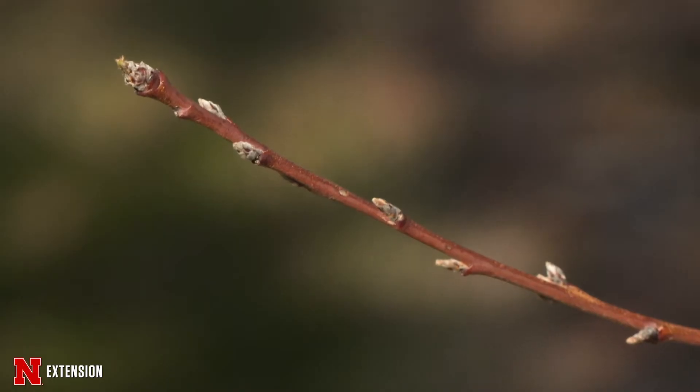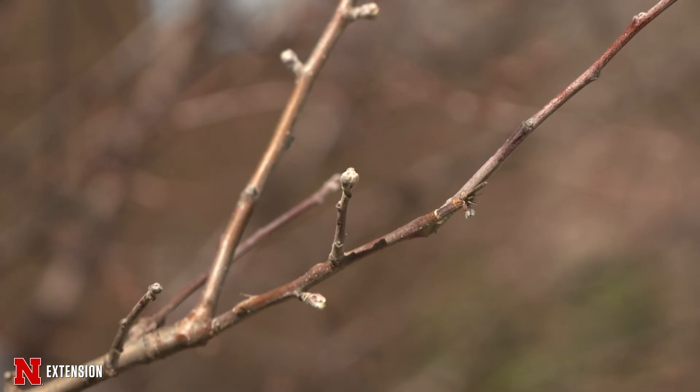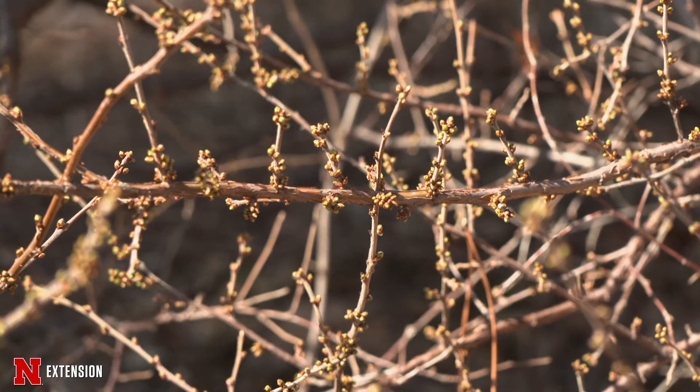One of our huge concerns when we have an unusual winter is the flower buds of plants that bloom very early and on previous year's wood or old wood — peaches, cherries, apples, forsythia, lots and lots of plants like that — and whether these buds are completely damaged and going to drop.